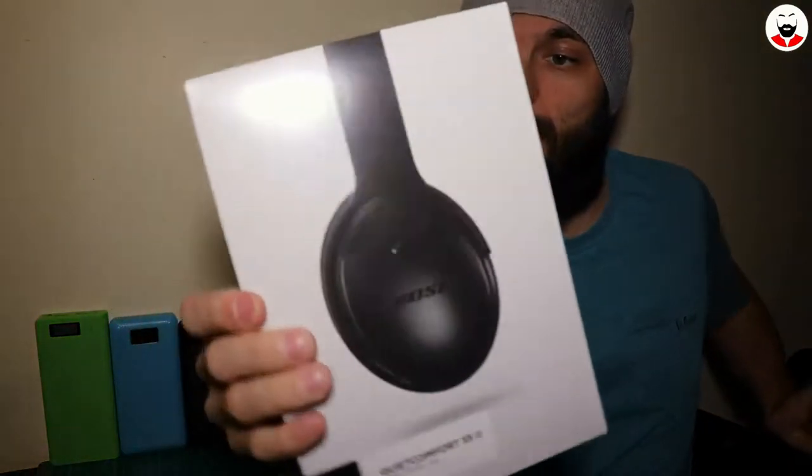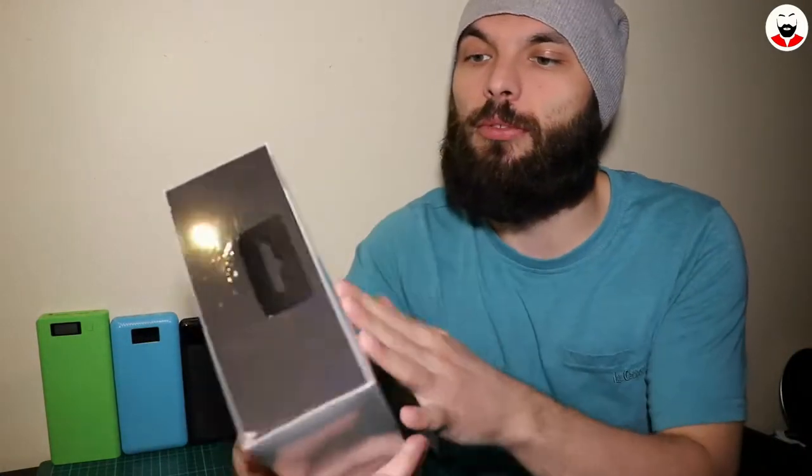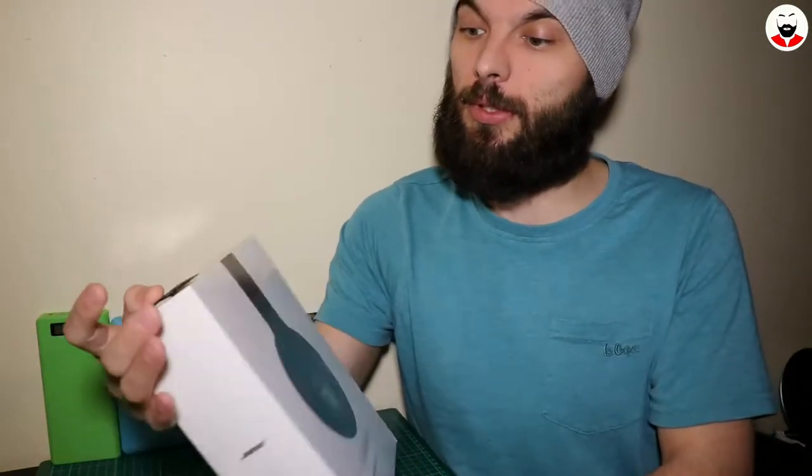As you can see, these are high-end noise cancelling headphones. Apparently this lasts 20 hours per charge and 40 hours when you use the wire. So this is the box — you have all the specs here. If you want, you can find them online. I bet most of you already know about these headphones.